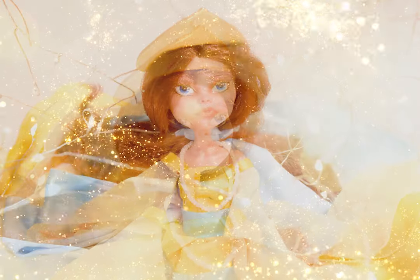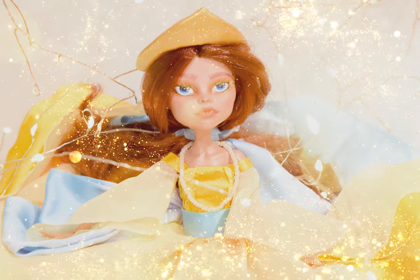My favorite part of this doll is definitely her dress. I will fix her face eventually.